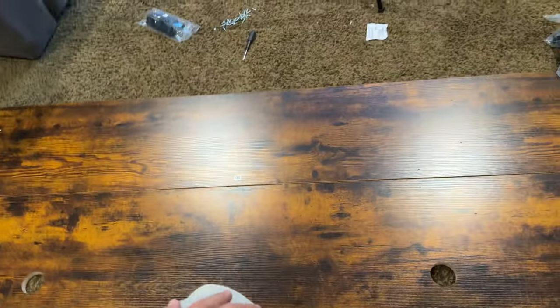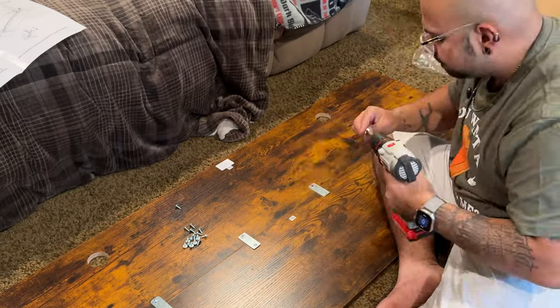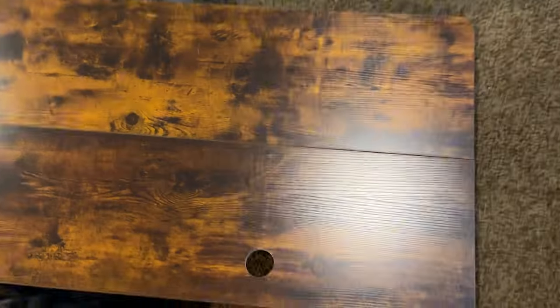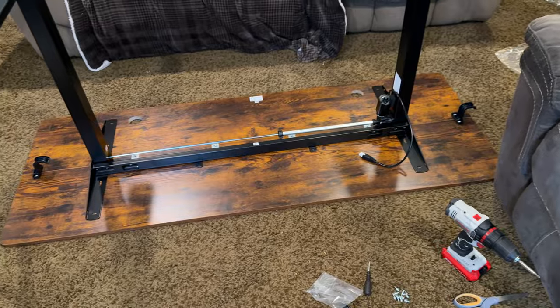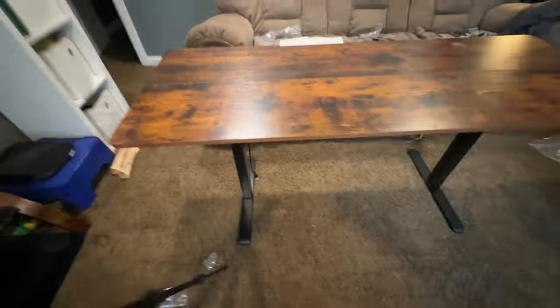We're going to screw both of these together. There's the desktop — I just need to screw it together. Tabletop is put together. I absolutely hate that you can see the seam in the middle, but again, it was $100, so here we are. Let's get it on the desk now. Just need to screw the legs onto the tabletop. It came with little hooks — I absolutely love the hooks.